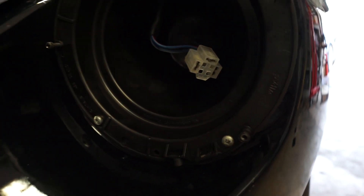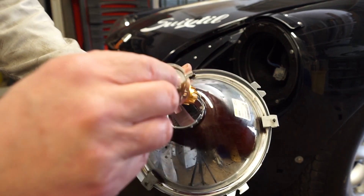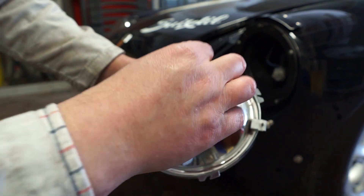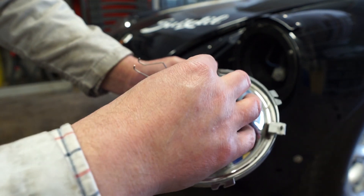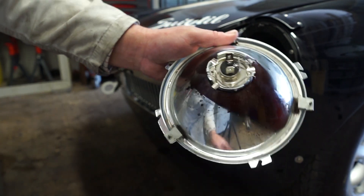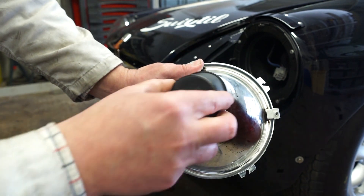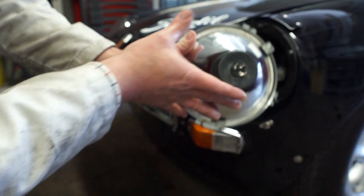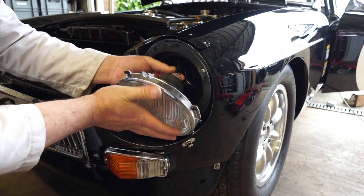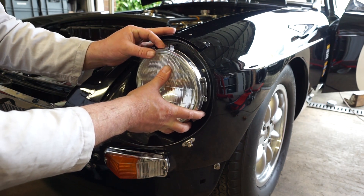Putting our new headlamp in is pretty much the reverse of that. The light just drops in like that — little LED light, get the right way up — and then that clips around. We've got our rubber cover which has a little notice on it to say which way is up, so that goes on the right way.